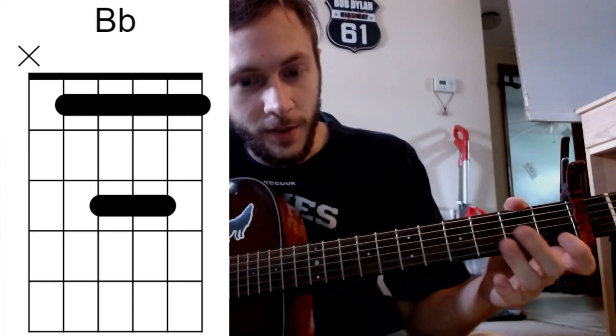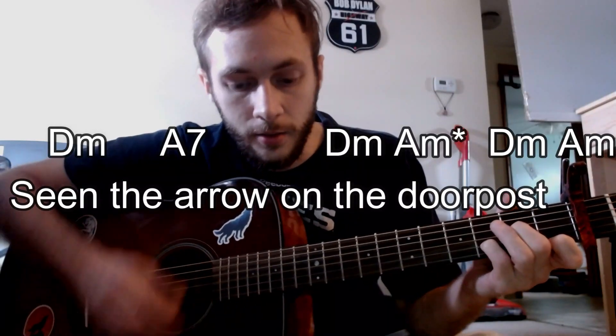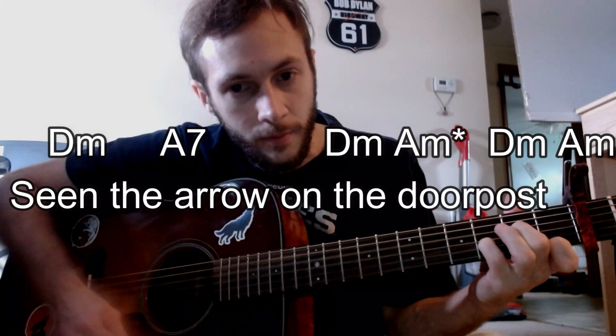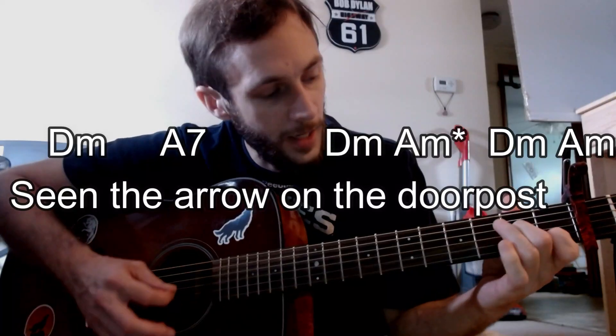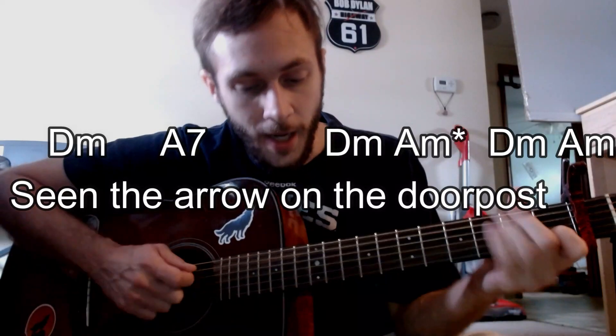So the cadence — and what I'm talking about for that A minor special — is something like this. It's kind of: D minor, A minor special, D minor, and then the full A minor for that ending there.